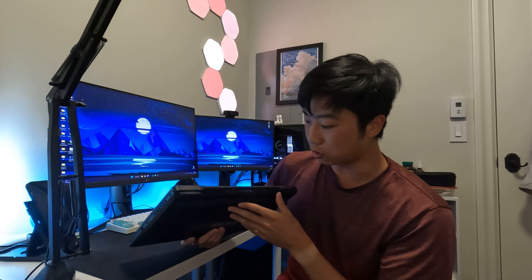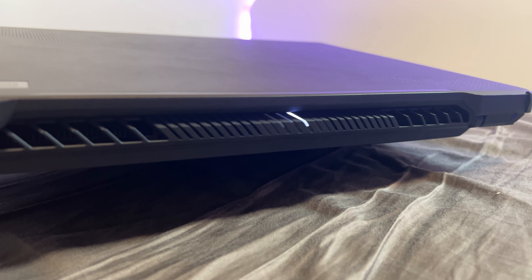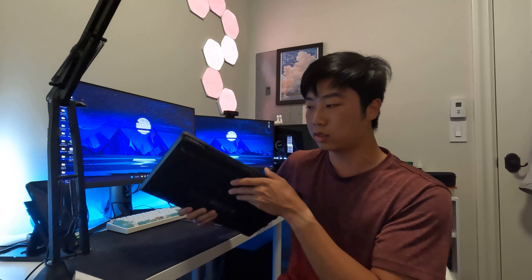For the vents, they actually also held up quite nicely. It doesn't seem like a lot of dust built up inside, even through a few gaming sessions and a few studying sessions.